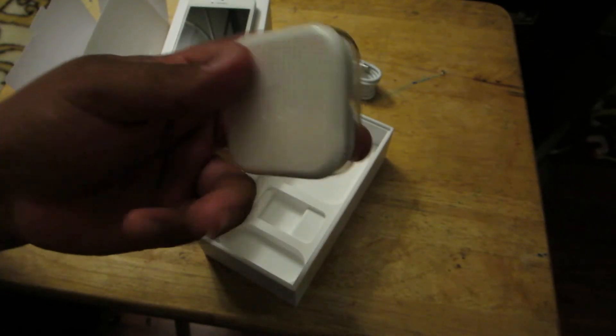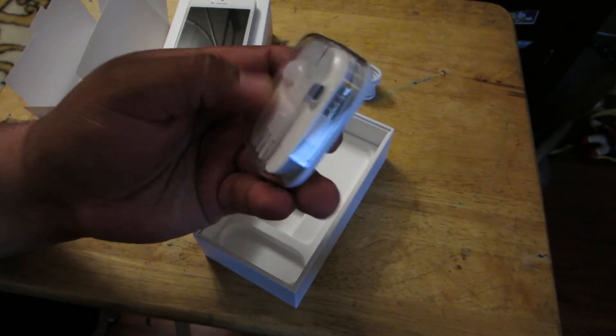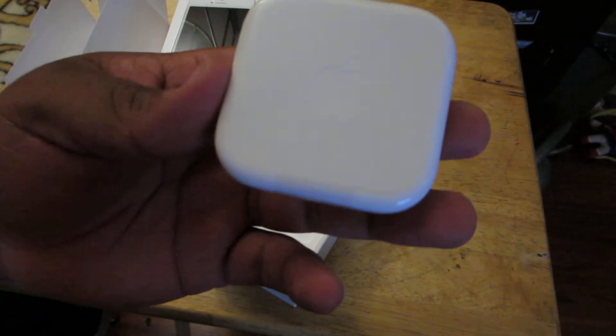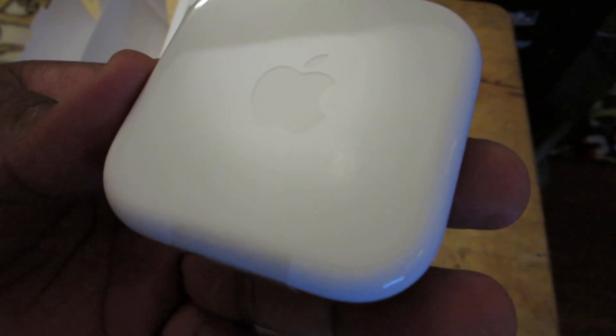And some earbuds, which look exactly like the packaging from the ones at the gas stations. But there is an Apple logo right there. So hopefully they are better quality.